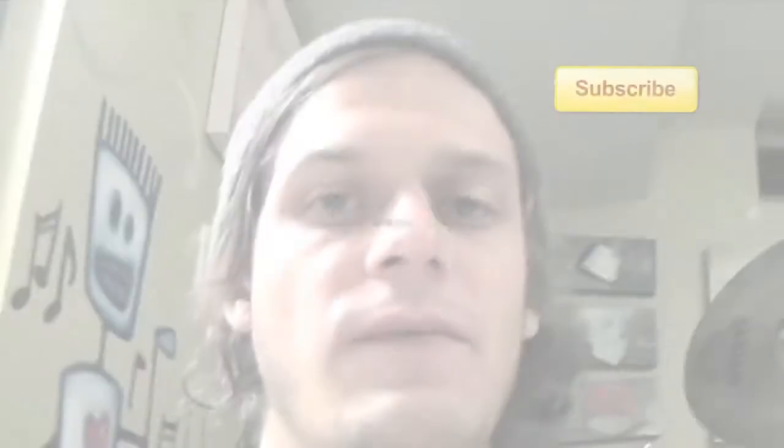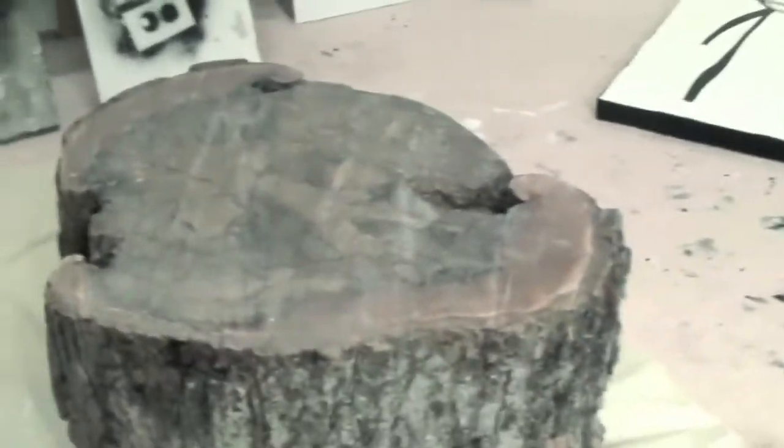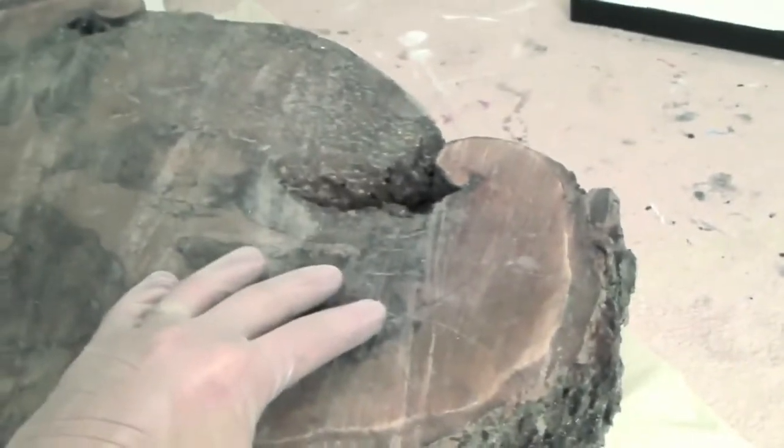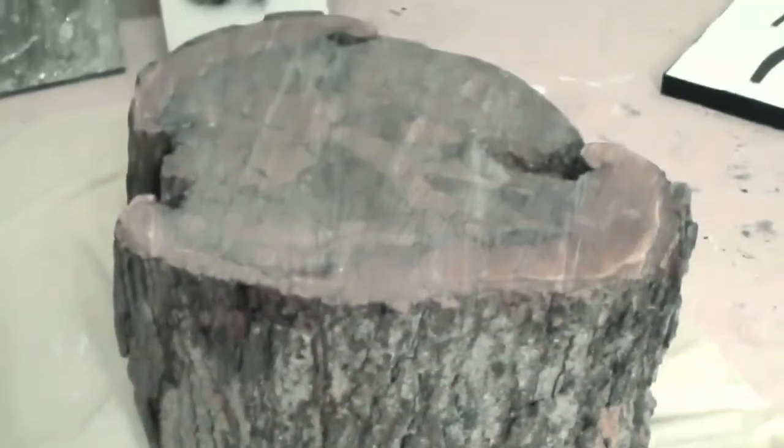I'm finally getting around to the second video of resining a tree trunk. In the first video I used about one gallon of resin and it just soaked right in, so I pretty much wasted a whole gallon. It doesn't have the thick surface I want. I sealed it a second time with just varnish to try to seal the pores so it doesn't soak in — almost like coating the outside of a sponge. Now I'm going to do a third coat with epoxy resin.